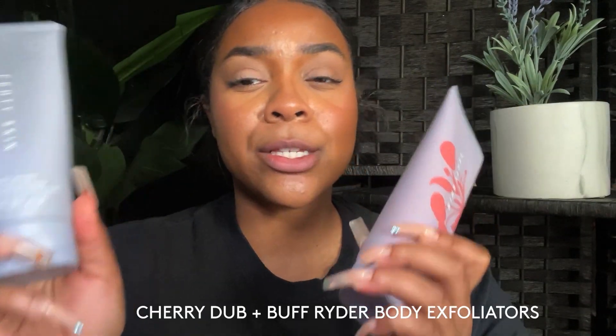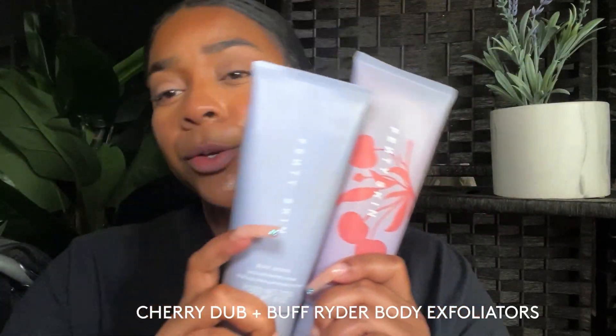I brought you guys the Cherry Dub Scrub video — that's this guy right here — and you guys are absolutely loving it. Some of you have picked it up and said it is totally worth the purchase, so I'm so happy to hear that. I wanted to compare the Cherry Dub to our original exfoliator formula so you guys can get some differences or similarities, and get an idea of maybe which one to pick. Or if you're like me, you're gonna have both. So let's recap the Cherry Dub Scrub — this is the new one that just came out.